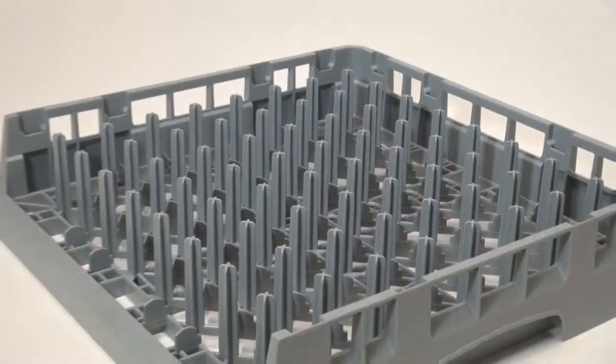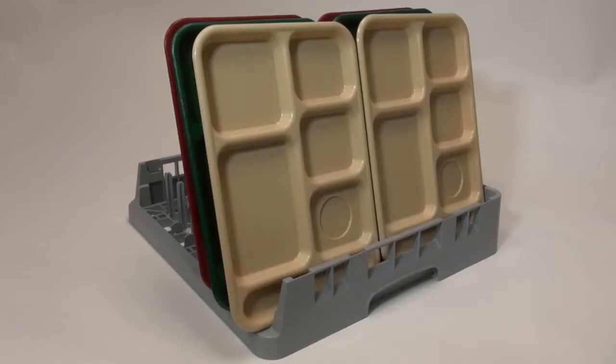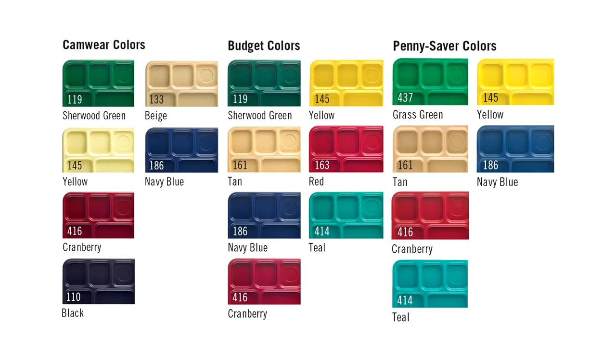These trays stack two by two in the open end tray cam rack OETR 314, which reduces dishwasher cycles. The Cambro compartment trays are available in a variety of colors depending on the material.